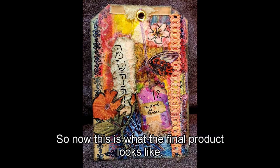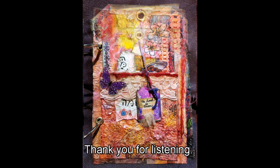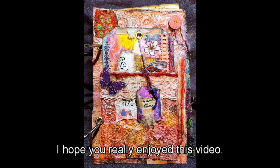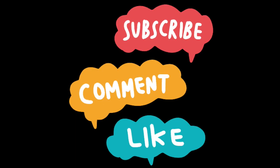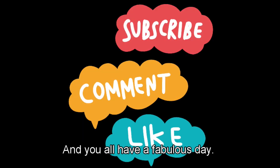This is what the final product looks like. Thank you for listening — I hope you really enjoyed this video. If you enjoyed it, please remember to like and subscribe. You all have a fabulous day — God bless everyone, bye!